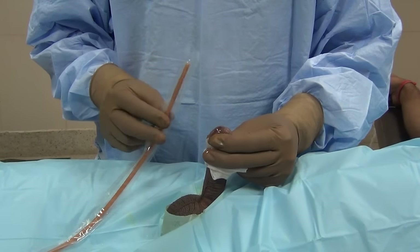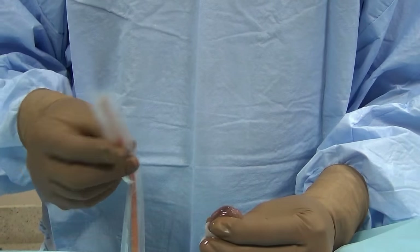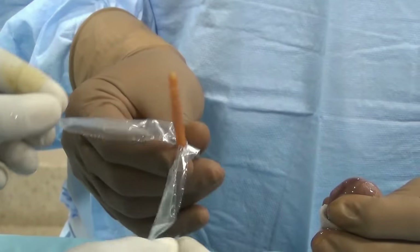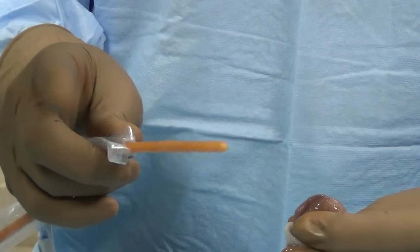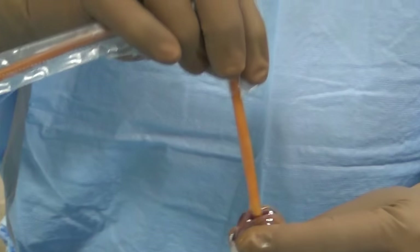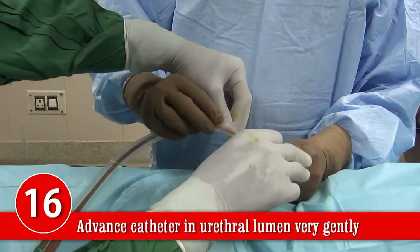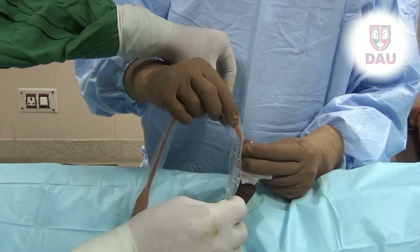After waiting three to four minutes, take the catheter from its pre-sterilized poly pack. Open only the tip that is required. Apply some Jalocaine jelly to the catheter tip — you can open the meatus and some jelly will come out. Soak the catheter tip with jelly and gently advance it inside. The method of insertion should be very gentle. You can tear apart the sheath as you advance. Ensure the catheter is extremely gently introduced.